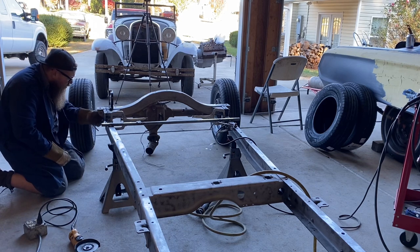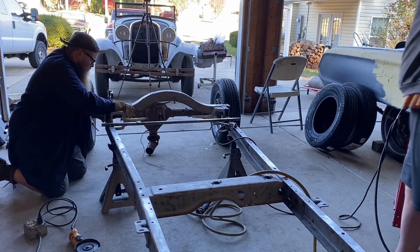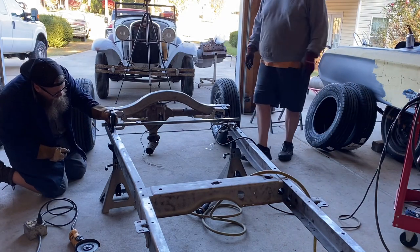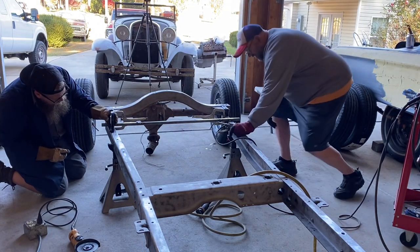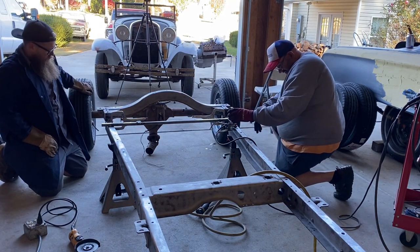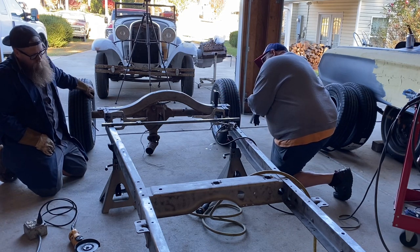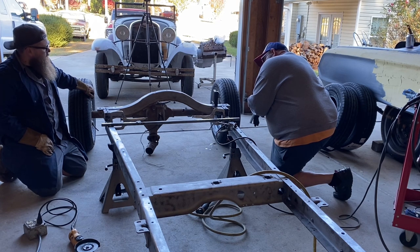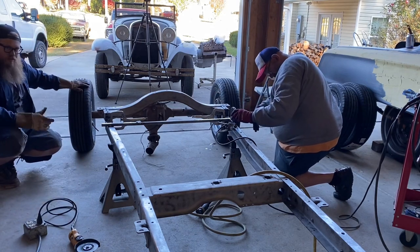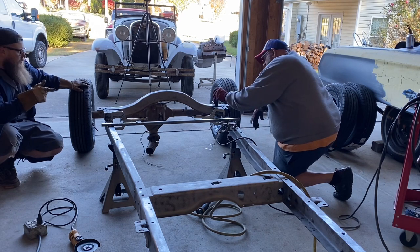This one's almost spot on — just a tad down. My side is good. Want to double check your side? Make sure I didn't move your side. Now let's double check — let's roll the axle back underneath and grab the coilovers to see what kind of space we're running into now.